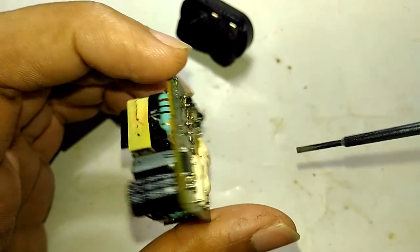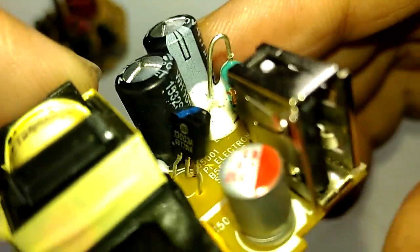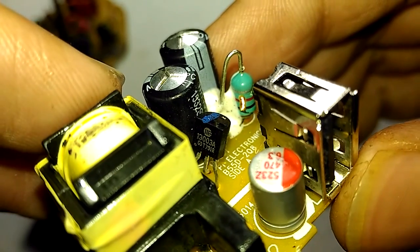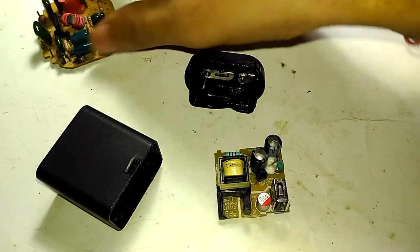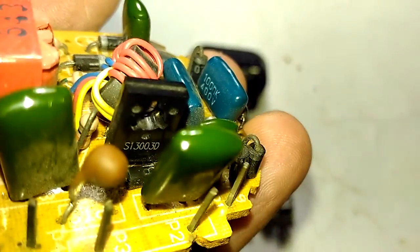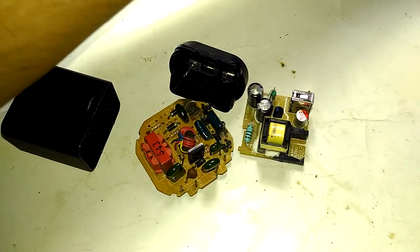I forgot to mention — we didn't take a look at what transistor this thing is using. We looked at everything else but forgot the transistor. There it is — it's a 13003, which is a really, really common transistor found in a wide variety of switching applications. In fact, you can find that same transistor right there on this CFL bulb circuit board — I can see it's a 13003D.